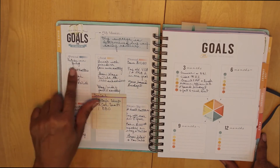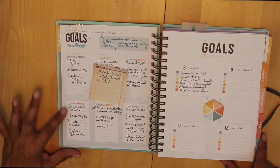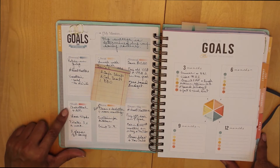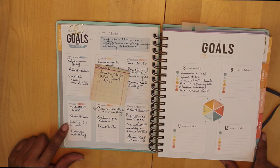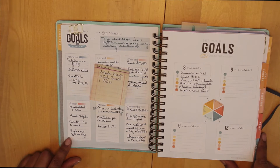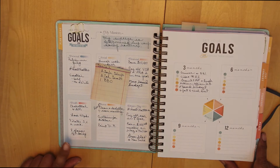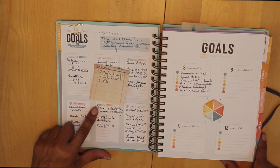For health, my cholesterol level is ridiculous, so I really want to work on getting my cholesterol below 200. I need to lose 40 pounds. I want to start doing my Pilates exercises at least three times a week, and then hydrate myself by drinking those eight glasses of water a day — I just haven't been very good about that.